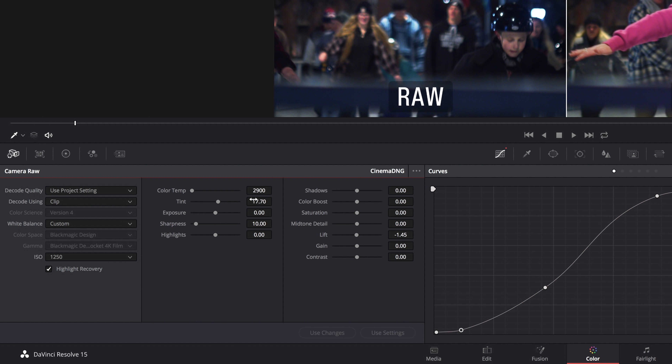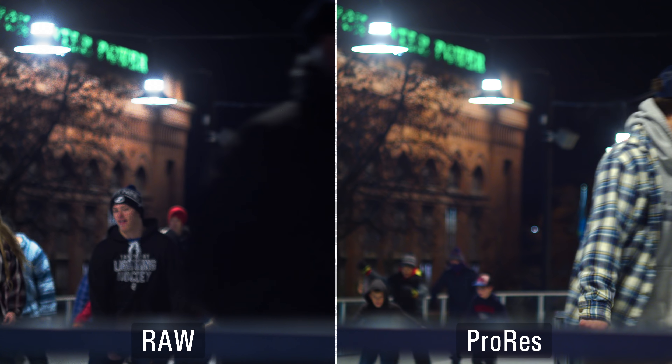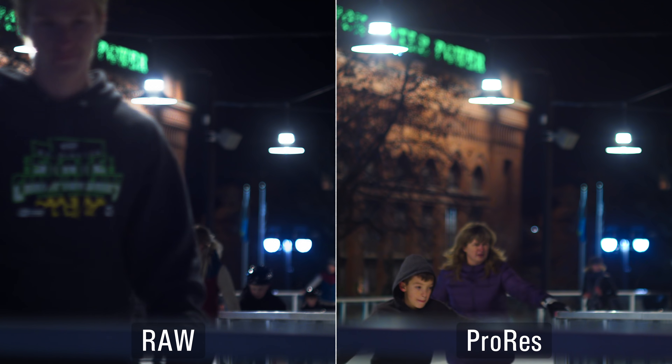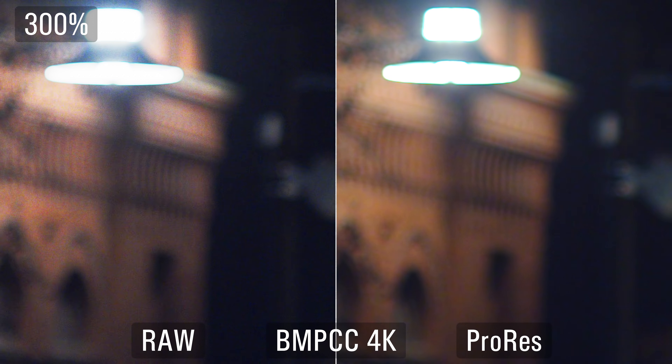When I select Clip, it uses the settings I've set — color temperature, tint, lift — and you can even set the ISO. Since this was on the upper ISO setting, the native would be 3200 ISO. Looking at that same clip, there are some differences between RAW and ProRes: the building has a different color — the ProRes looks more orange whereas the RAW is more of a red color. There's just a slight difference in the white balance between the two, which means there is something different going on with RAW compared to ProRes. Zoomed in to 300%, the noise in the RAW is more defined whereas the ProRes is smoother.